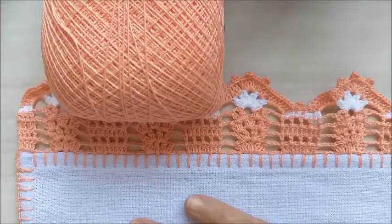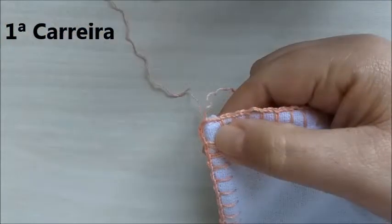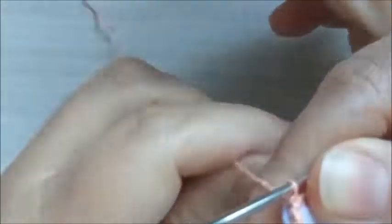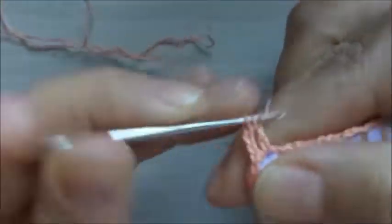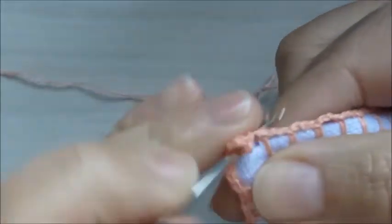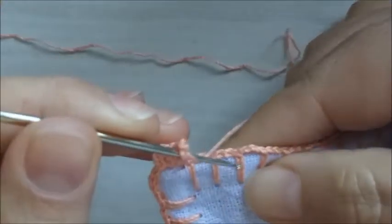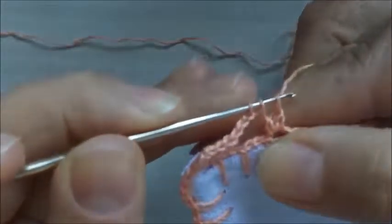Vou organizar a minha mesa e começar a fazer o nosso barradinho em crochê. Iniciando o nosso trabalho, vamos fazer três correntinhas e mais três pontos altos, totalizando quatro pontos altos. Faço três correntinhas, pulo dois caseados de base, e aqui dentro vou fazer um meio ponto alto e mais um meio ponto alto.